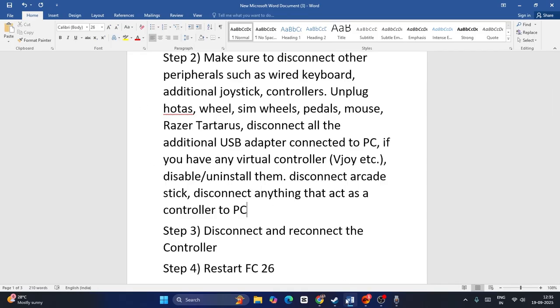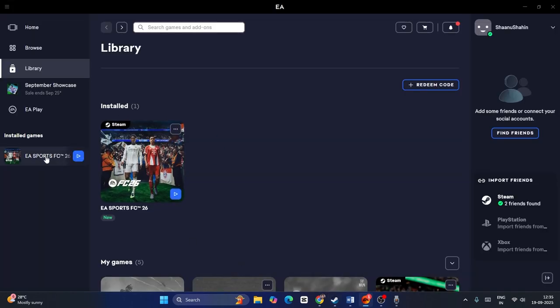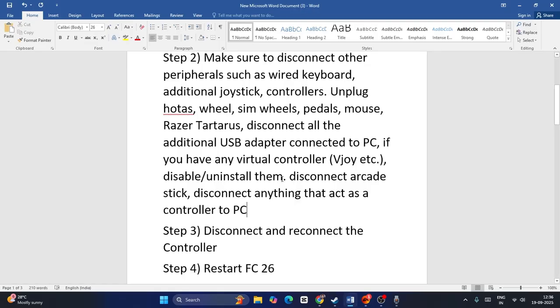After everything is disconnected, launch the game. If you're on Steam, launch the game from there. If you're on the EA app, go over there and launch the game from there. After the game is successfully launched, go back and check — that might work.